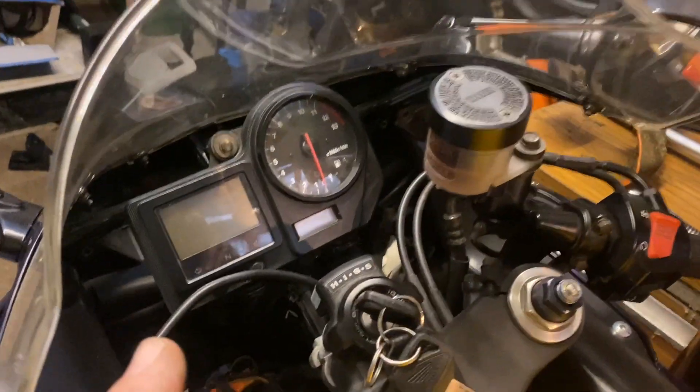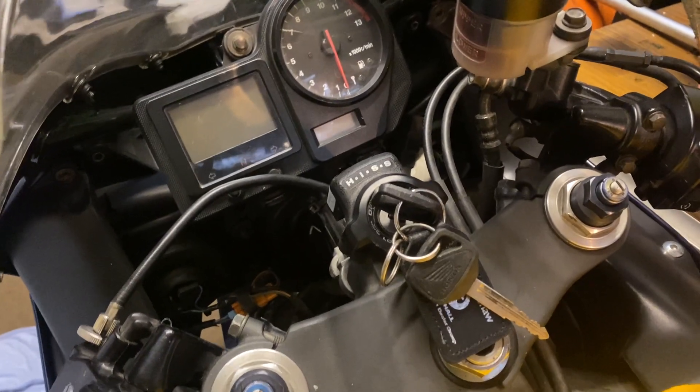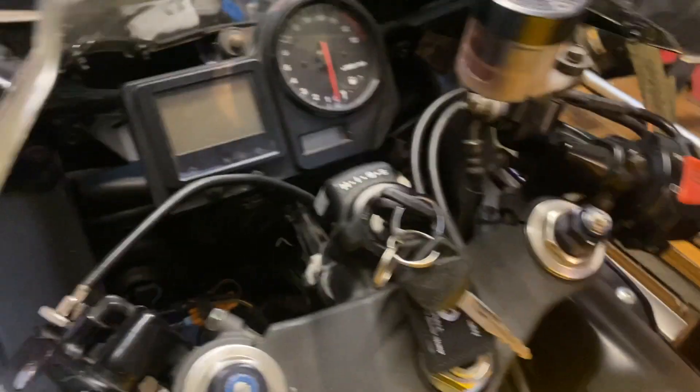You'll get the fuel cap. You'll get two keys, but only one of them is chipped — the other is just a spare key in case you lose it and need to get one cut. You'll also get the Hiss Aerial and the barrel of course.